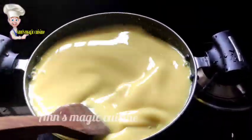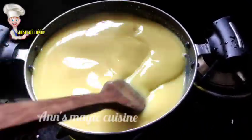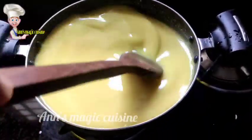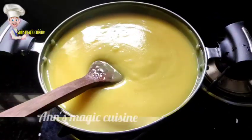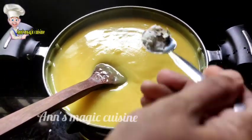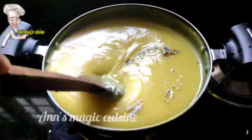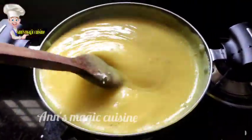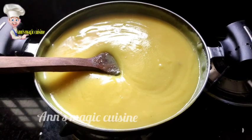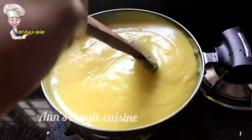Now add some plates while you are ready for it. Add some plates to the plate. Now add some plates with an entire plate. We are going to make a dish.